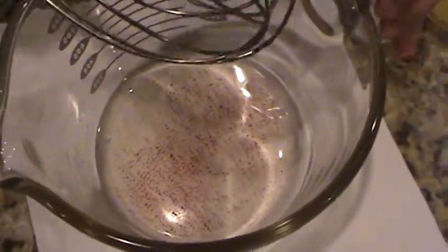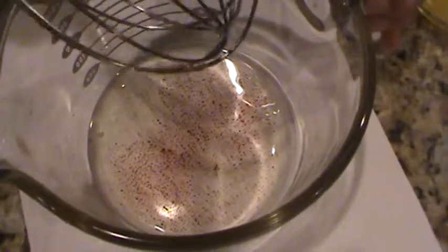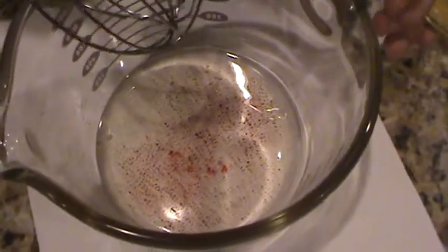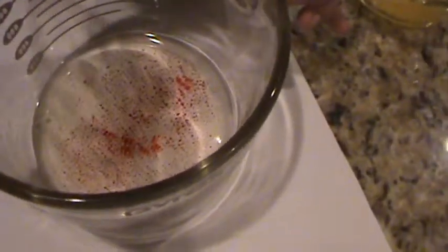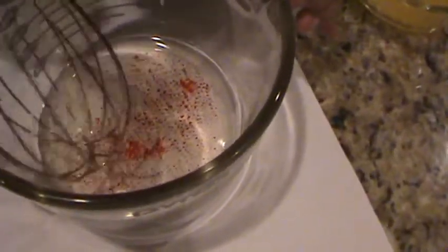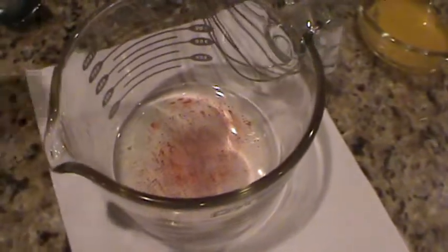It just technically tears the blob — it doesn't even mix with the oil. So it's safe to say that water and oil don't mix. Look, the red is actually spreading but it's still not mixing.